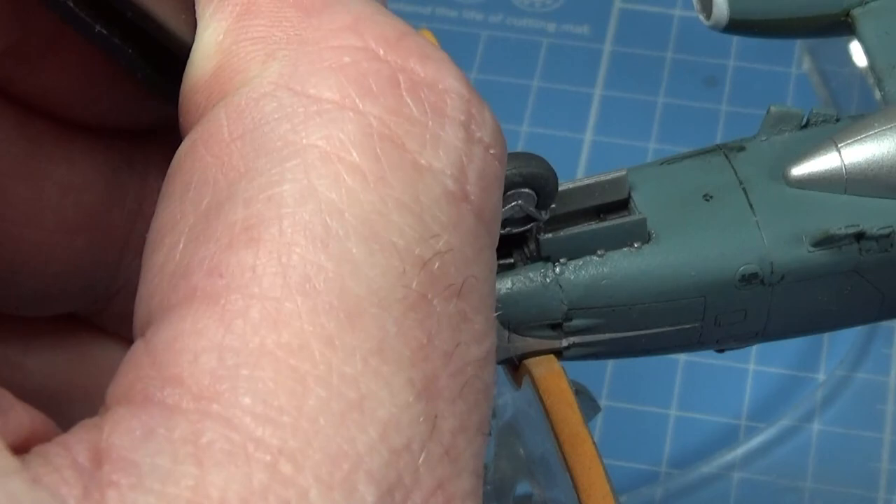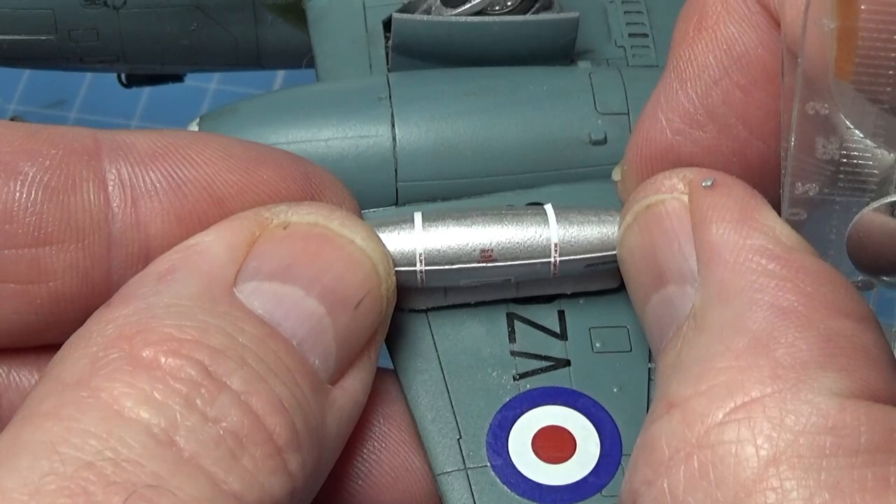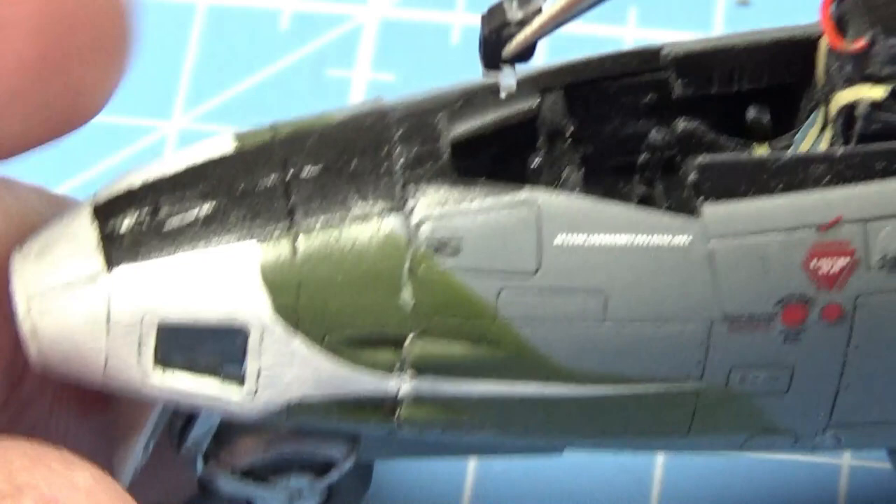The underwing fuel tanks can now go on. Now all of this messing around is pretty much at an end. I can put my gun sight into place.